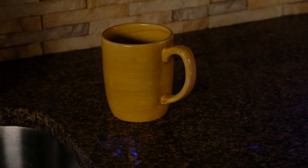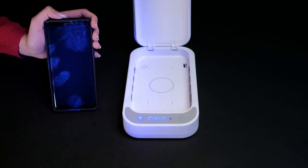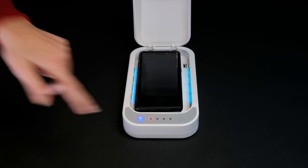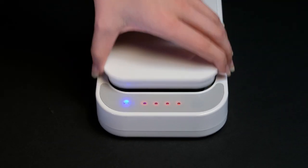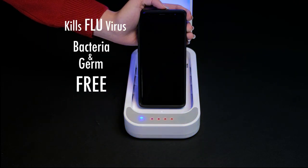Here's a black light germ test showing all the places we spread bacteria with our hands throughout the day and onto our cell phone and face. Look at all these germs seen on a cell phone under a black light before using Zero Germ. Just place it in Zero Germ and in just five minutes, LED progress lights go from 0% to 100% when complete.